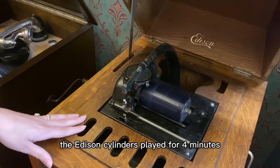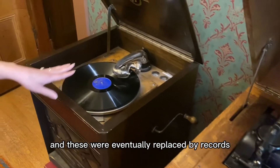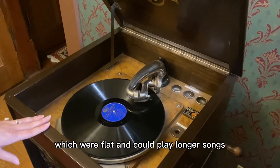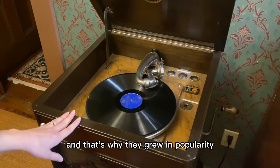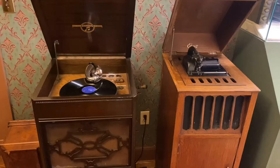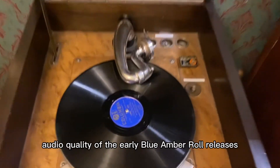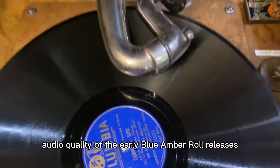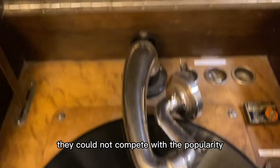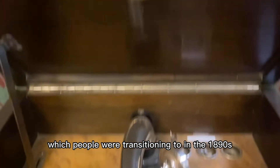The Edison cylinders played for four minutes and these were eventually replaced by records which were flat and could play longer songs, and that's why they gained popularity over the cylinders. Despite the excellent audio quality of the early blue Amberola releases, they could not compete with the popularity of flat records which people were transitioning to in the 1890s.